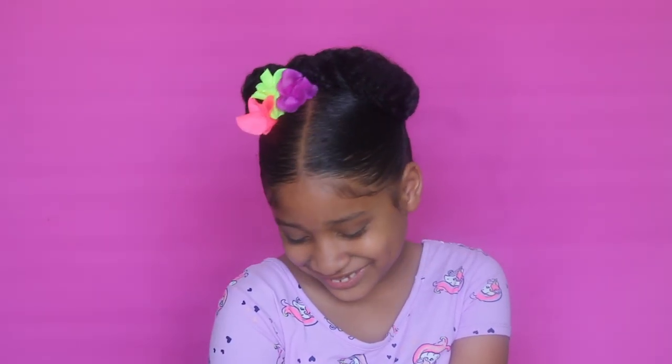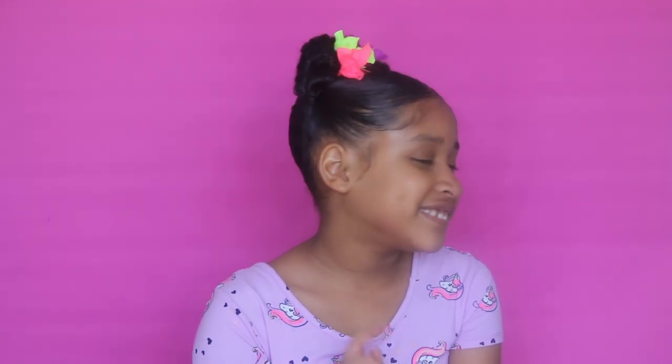This is it for this video. I hope you guys enjoyed it and don't forget to share it, because we all know that sharing is caring. I will see you guys in the next one — bye guys!